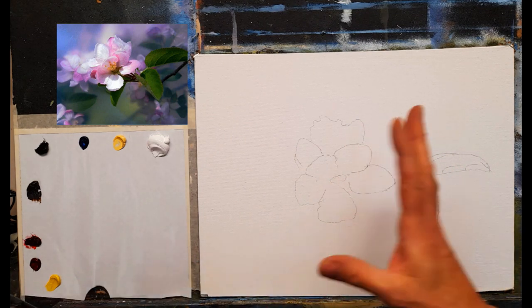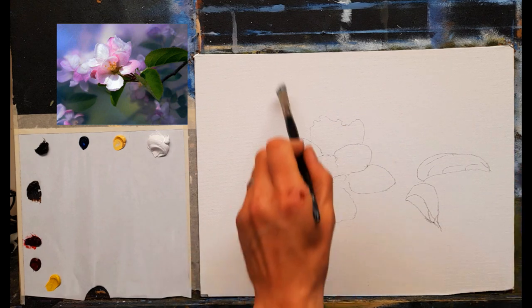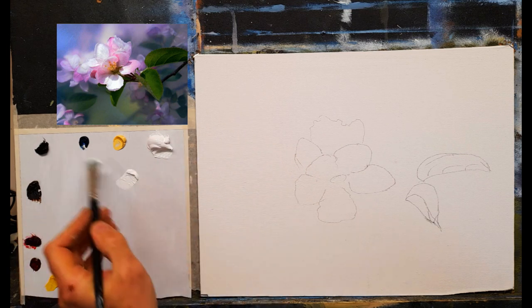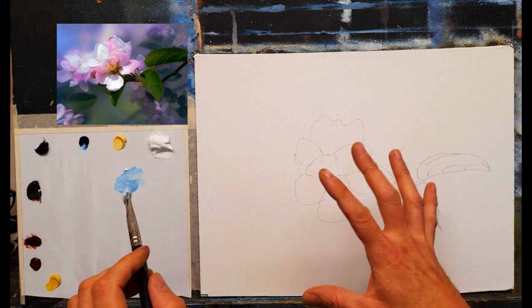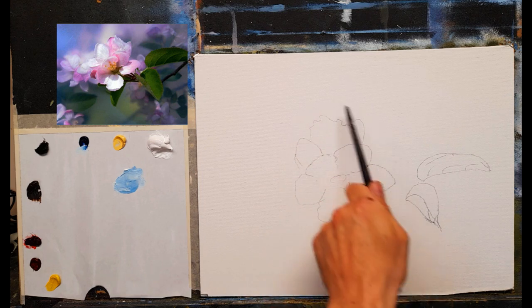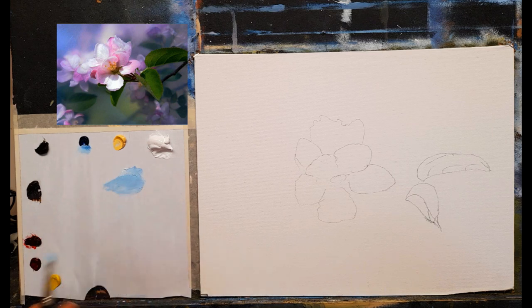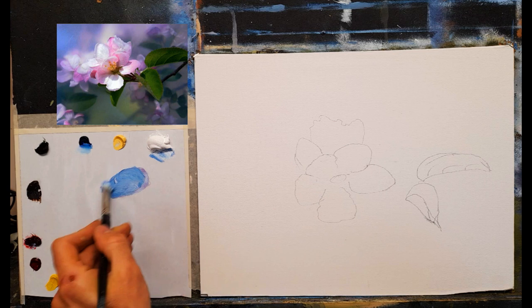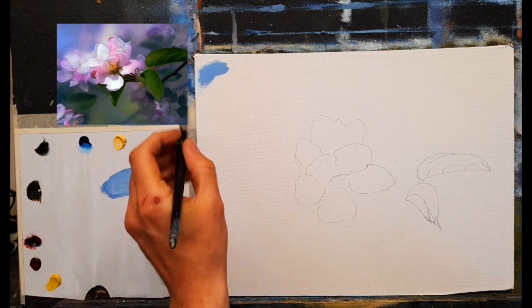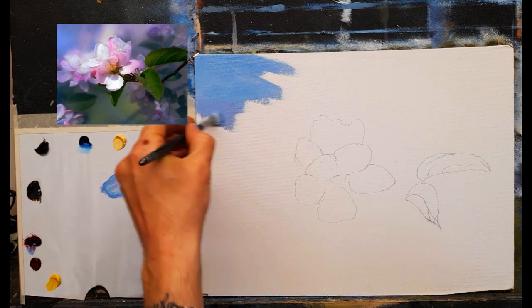I have a large flat brush, a number seven flat. I'm going to dampen it with some thinners and start with that light blue in the upper left corner. I want to keep the background nice and dark around the flower so it really pops. Taking plenty of phthalo blue and a little magenta — a beautiful warm blue up there. A little more magenta gives a lovely warm color.